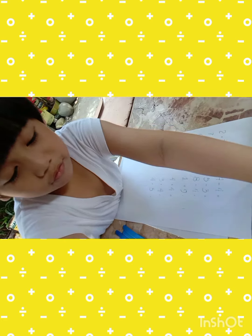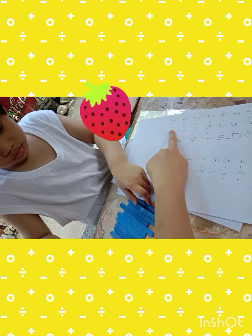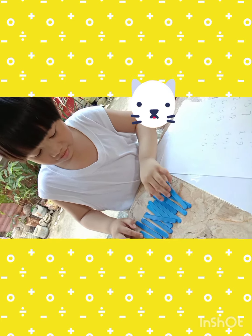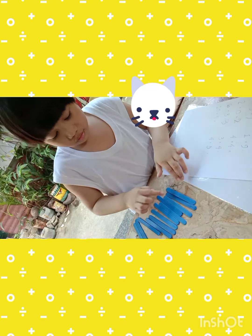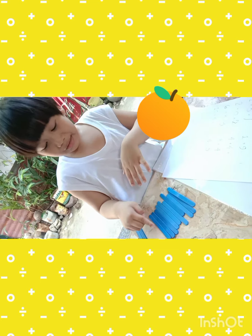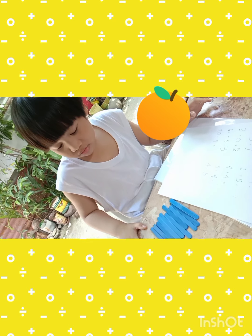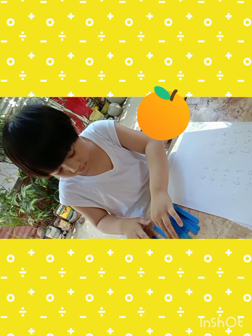Okay, next: you have ten. Did you count ten? One, two, three — one, two, three, four... nine, ten. Take away — how many are you going to take away? Four. Okay, take away the four.